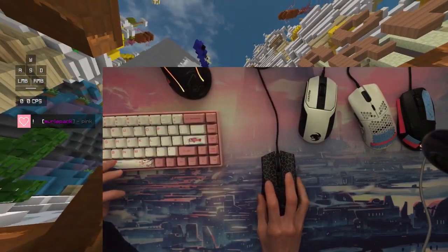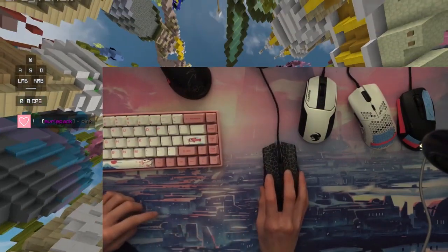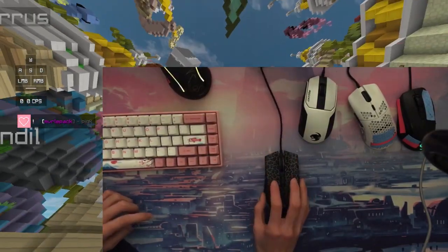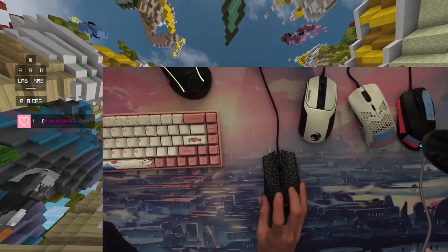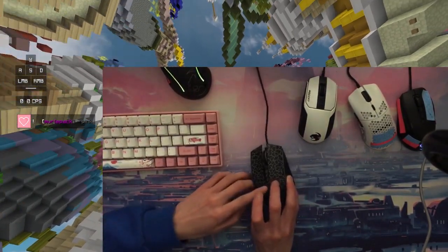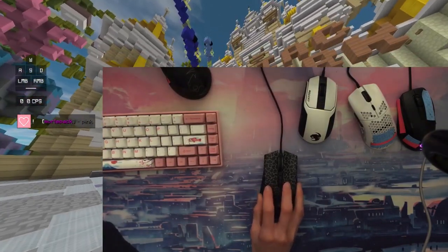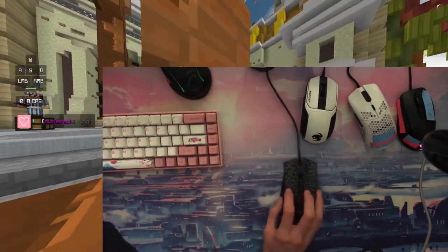I have to mention that when you're long dragging, you bring your entire hand along with your fingers — it's like this motion. Also, for the Bloody A70, you have to find the boundaries between where you can and can't drag click. So the area where I can click is right here, and you start your long drag right there. Generally, I'd suggest using electrical tape for most mice when you want to long drag, because it is more consistent that way.